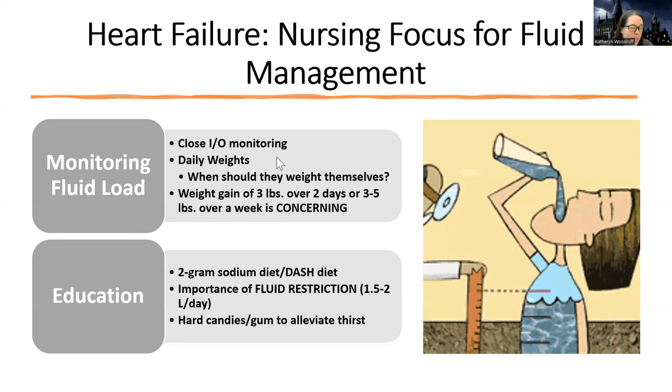We're also going to do daily weights on these patients. They should weigh themselves ideally first thing in the morning, wearing the same clothes, at the same time and same place, to make it as consistent as possible — just like we like to weigh patients in the same bed with the same amount of pillows. That weight gain of three pounds over two days, or three to five pounds in a week, is concerning.